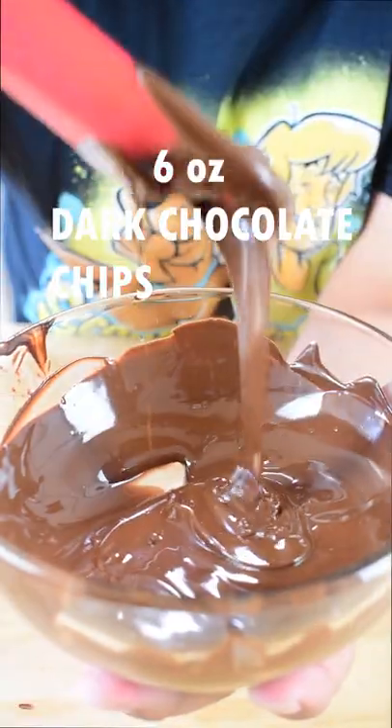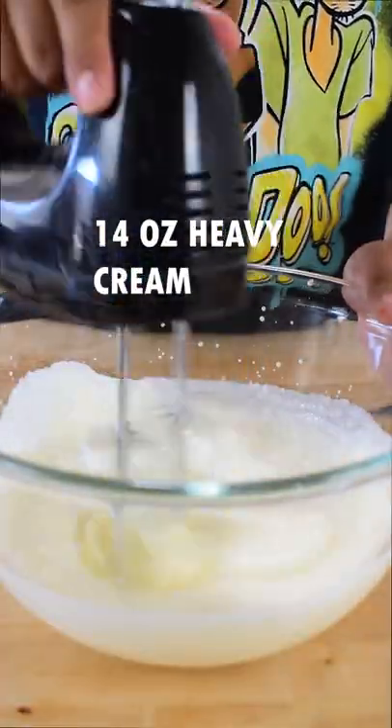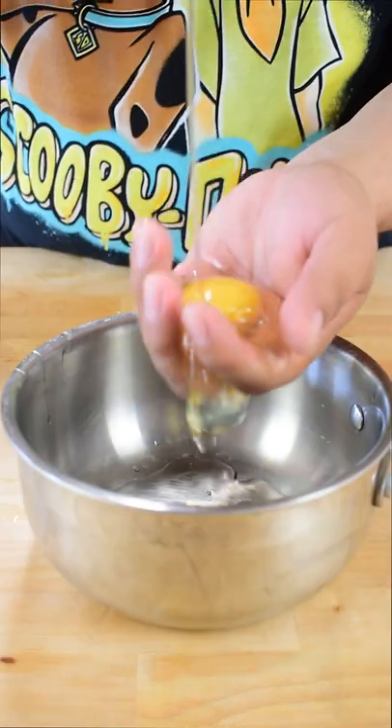Start melting your chocolate in the microwave in intervals of 15 seconds. For the heavy cream, whip it until it gets to hard peaks and place it into the fridge.